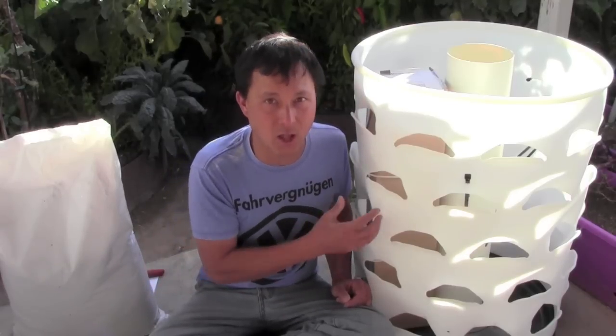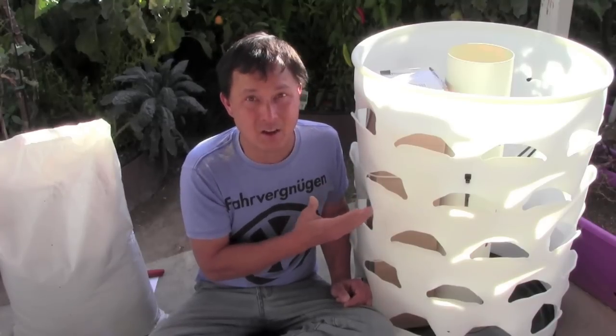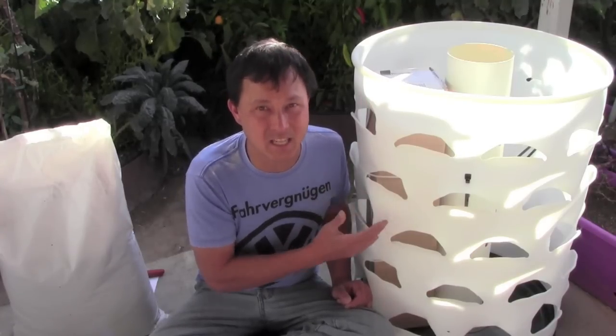I have seen other tower gardens which I don't particularly care for, but this one lets you grow a lot more and it lets you grow in soil. Plus this is very intelligently designed — it's probably the best vertical tower garden system I've ever seen.